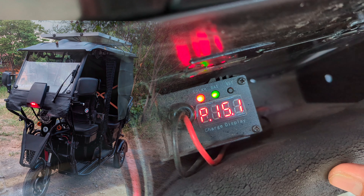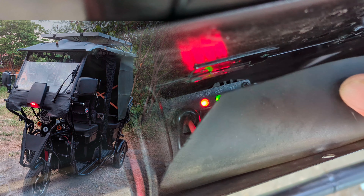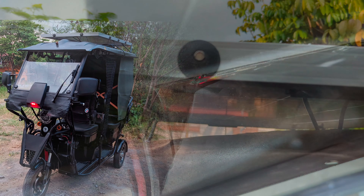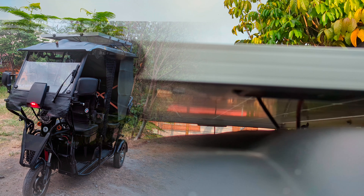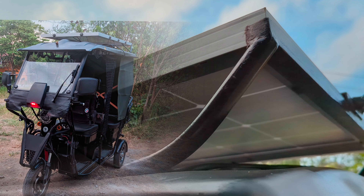However, as long as you ride on sunny days, you'll never run out of charge. Typically, you'll start the day with around 60% charge and end with approximately 30%, depending on usage. You won't go fully charged, but you'll always have power, guaranteed.